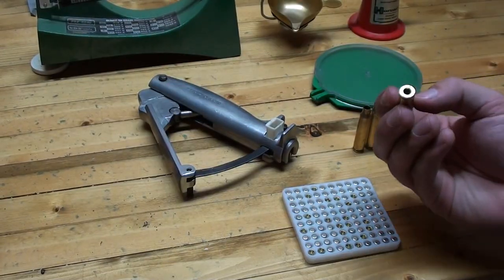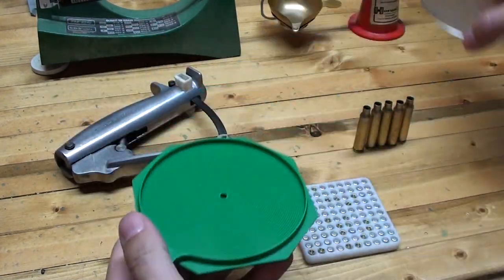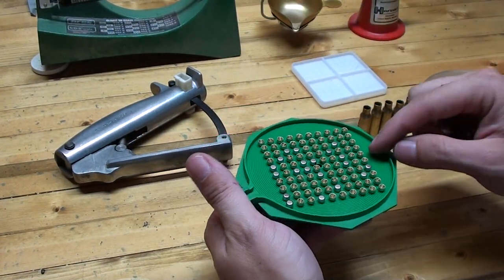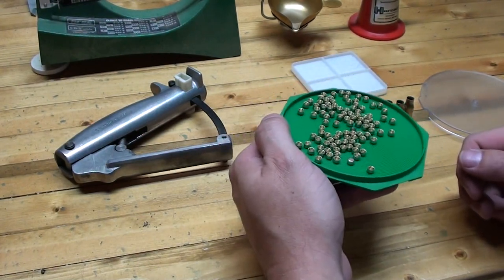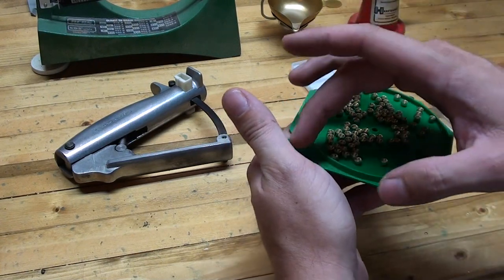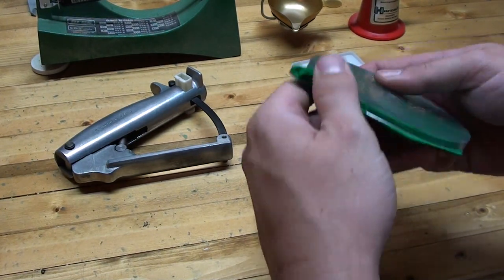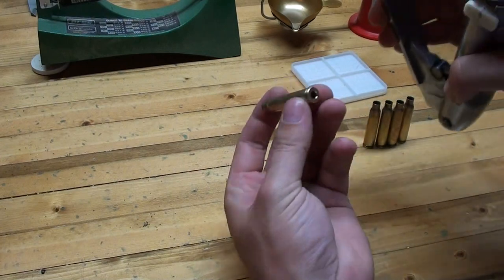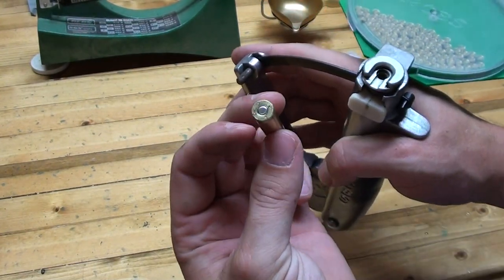After you've sized and deprimed the cartridges, you're now ready to insert a fresh primer into the case. I like to use the hand priming tool. Insert the primers into the tray, flip it upside down and then over — all the primers need to be oriented with the anvil facing outward. Just shake it around a little bit and most all of them will flip over. If you've got a stubborn one, just use your hands to flip it over. Once they're all oriented, insert the cover and then insert it into the priming tool. Slide each case into the shell plate holder, squeeze it, and that's all there is to putting a new primer into the case.